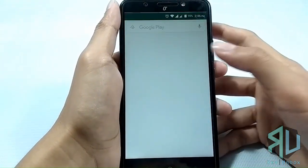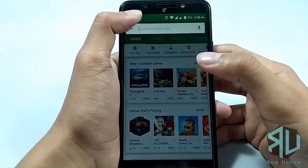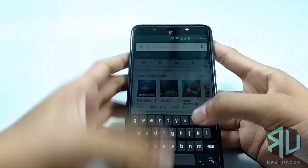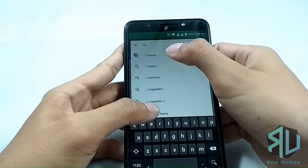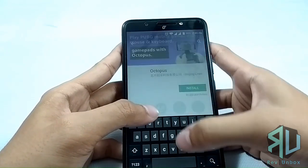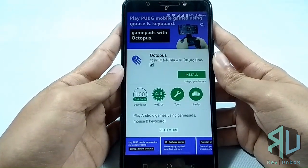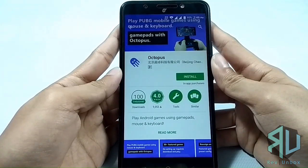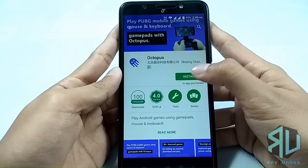For this tutorial, we are going to use the Octopus Key Mapper, available on the Google Play Store. The Octopus app is a key mapper. Key mappers are used to emulate touch on a designated part of your screen using a physical button — let's say a button on your gamepad or your keyboard.